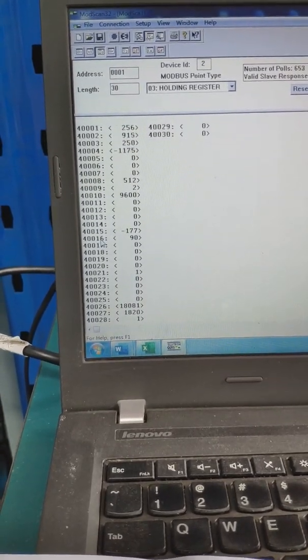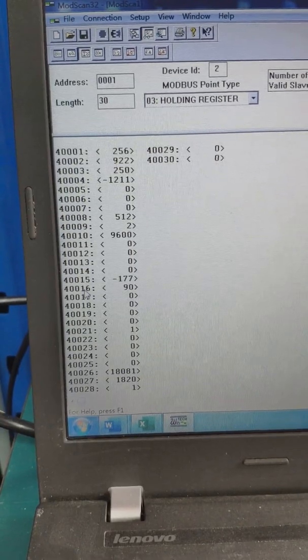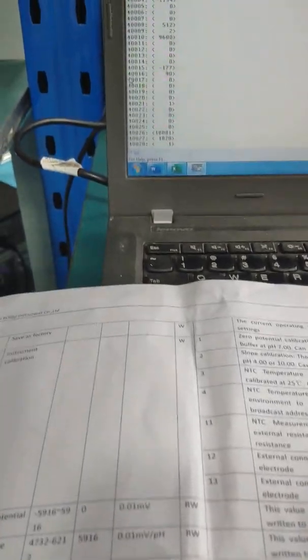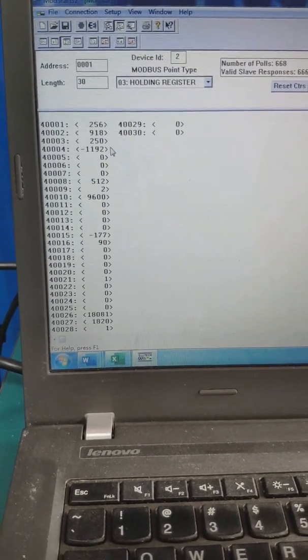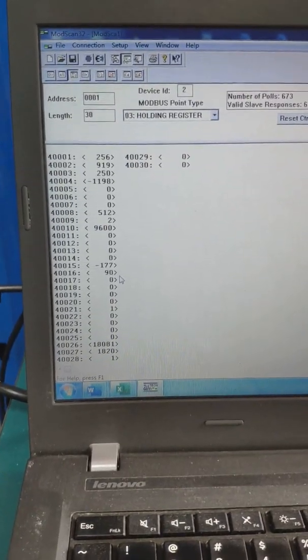You can see the calibration slope. The MotorScan address for the slope is register 16, and register 15 is for the electrode slope value. The value is above 90, which means the electrode is okay.